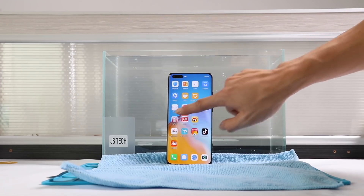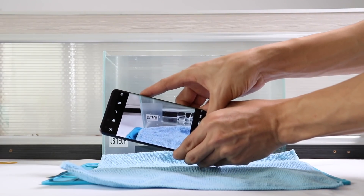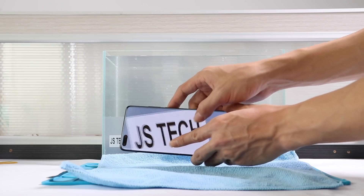The feeling of the touch and sensing is the same. The camera is still capturing 50 megapixel super clear snapshots.